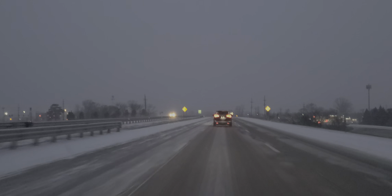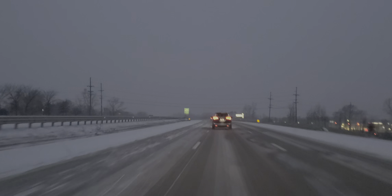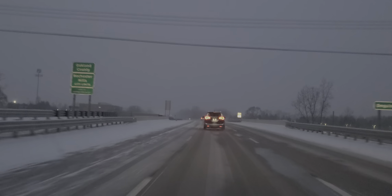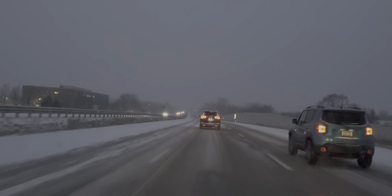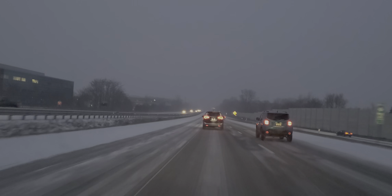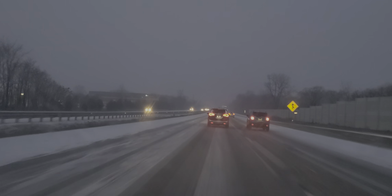I want you to listen to the sound of these conditions. I do have the windows heated and the interior defrost on, and I want to take my time. I often get the question about what beginning drivers should do and how to handle this. You want to be very patient and very deliberate in your movements. Take your time.